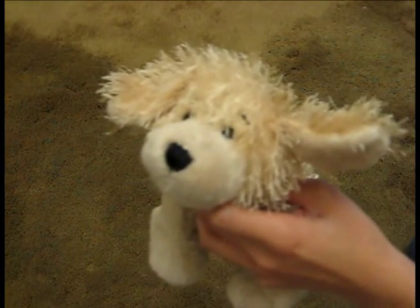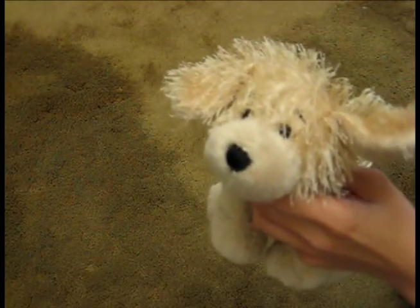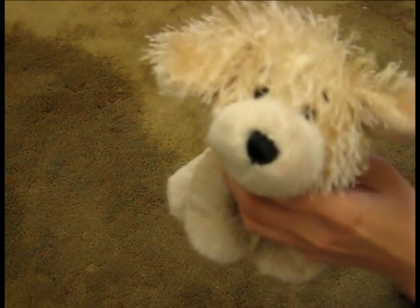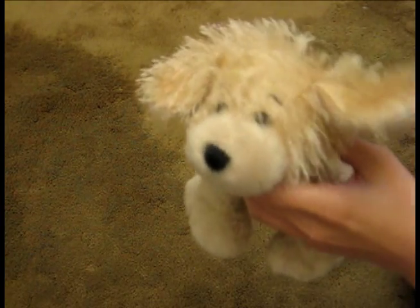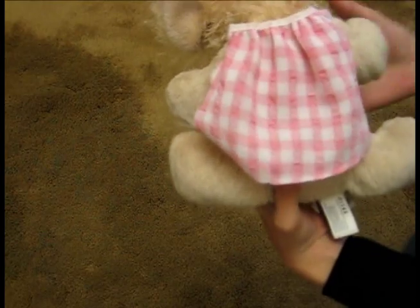First you're going to need your fabric. What I'm going to teach you how to make is an apron. My apron is going to look something like that.